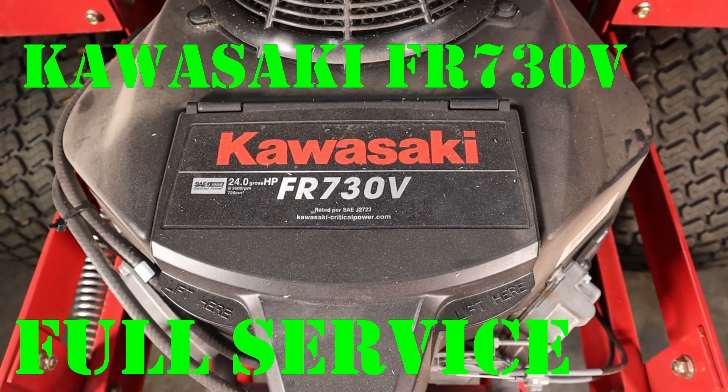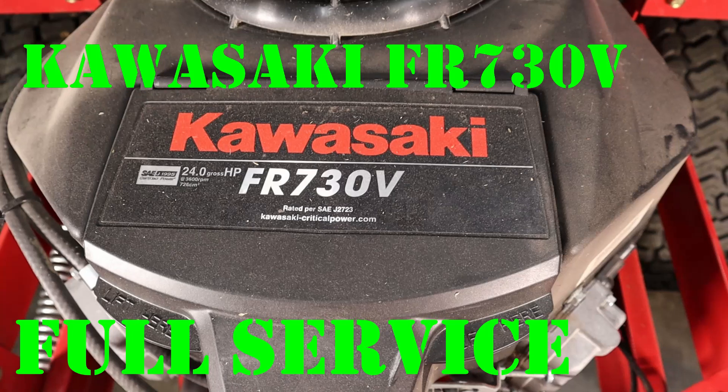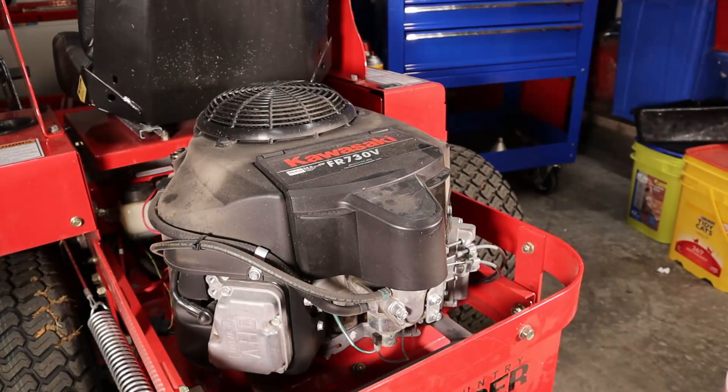Hey, welcome back to the Raymoor Repair Channel. Today we're going to be working on this Kawasaki FR730V. The first thing we're going to do is just kind of blow this thing off and get as much dust out of the way as possible.